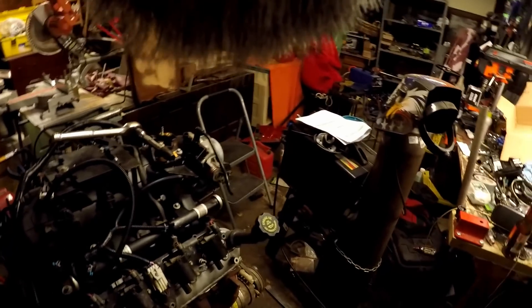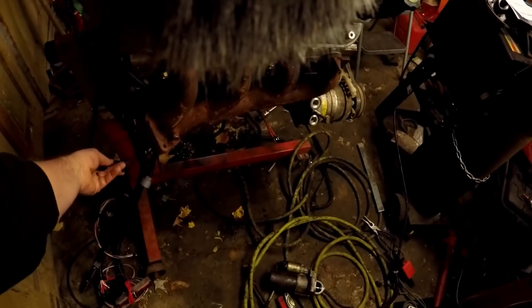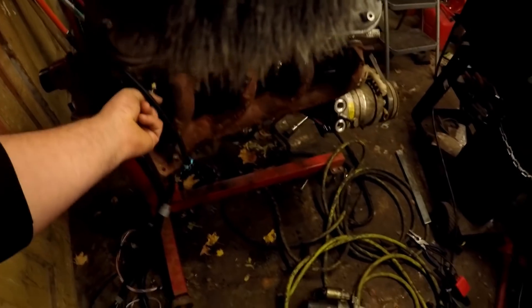You probably saw me struggle a little bit — it's always a bit of a struggle when you deal with this kind of stuff. I'm not super happy. This is the O2 harness — it's going to be pretty tight, and the way that the crank sensor runs, it kind of wants to hit this. I'm going to have to tie it up or figure something out.